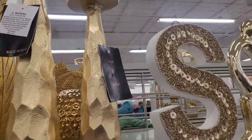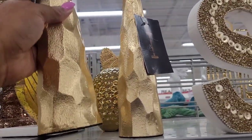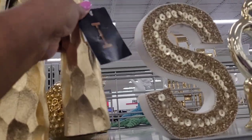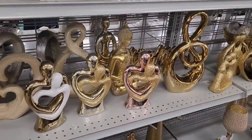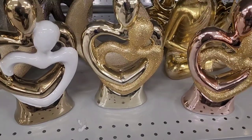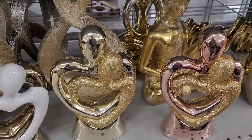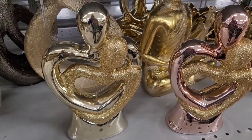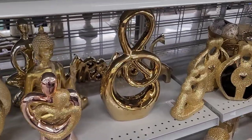Are these candlesticks? I'm not really sure, but $12.99 for the tall one and $9.99 for this one. These are really pretty. They have white and gold, glitter red and gold, and then rose gold and glitter. Those are cute — $9.99. That's not bad for those.